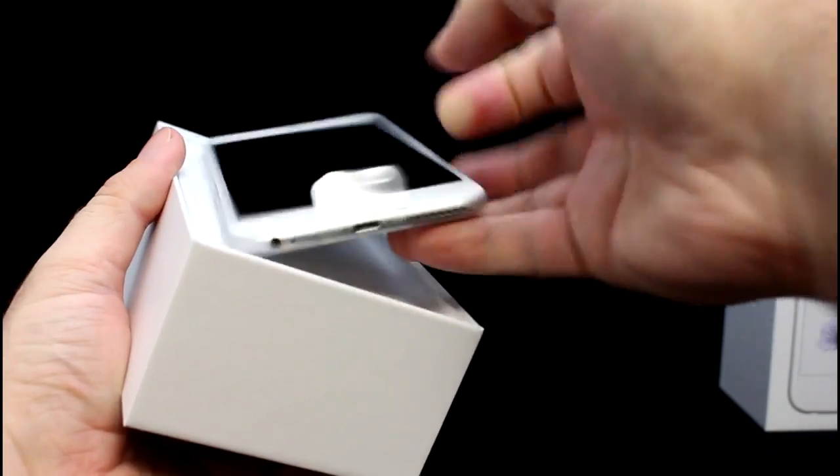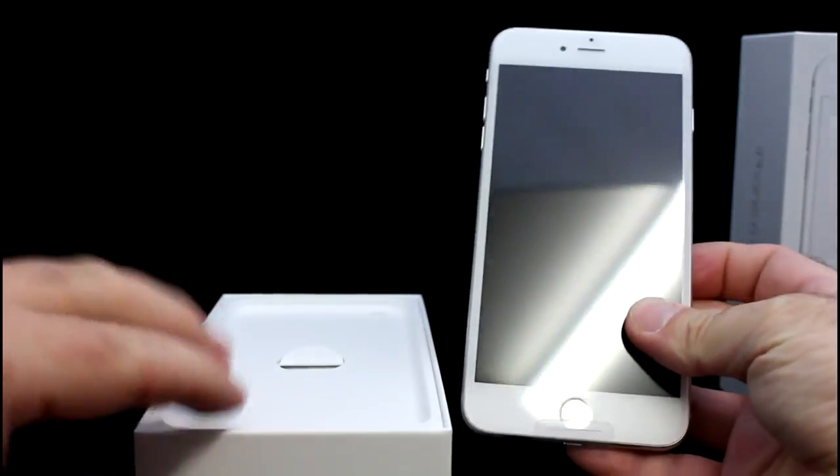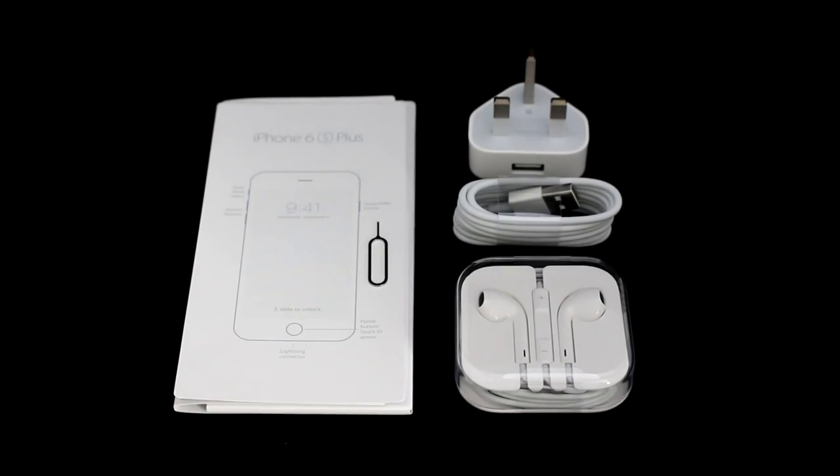I purchased the white with the silver backing, and as we can tell it's the same model as last year with a 5.5 inch Retina HD screen display. Putting the phone to one side, a look into the box reveals the typical Apple documentation consisting of an iPhone 6s Plus basic user guide and sticker decals — standard practice as usual.